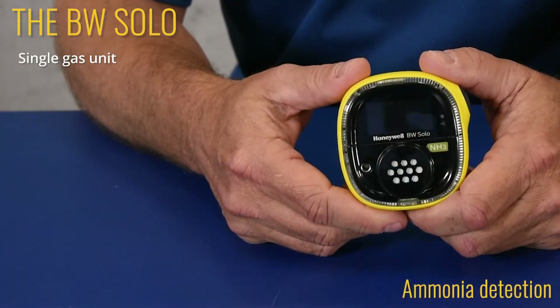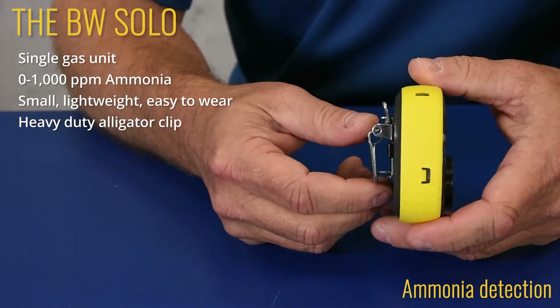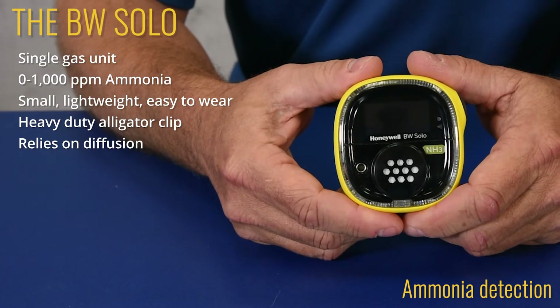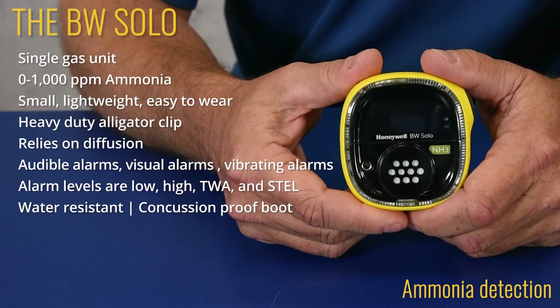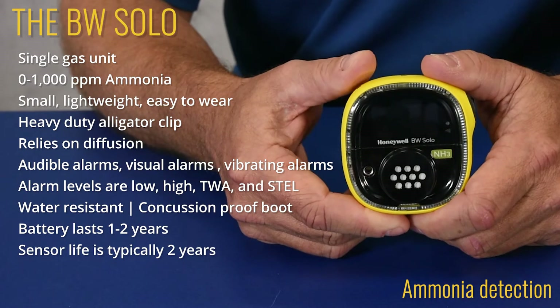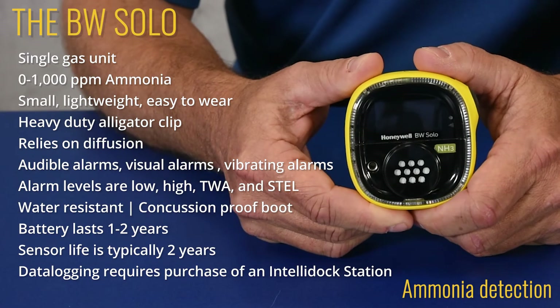We'll start with our most popular request: ammonia gas detection. For personnel protection, you'll want something that is easy to wear, easy to operate, and economical. Meet the BW Solo. This is a single gas unit — zero to 1,000 ppm ammonia. It's small, lightweight, and easy to wear, with a convenient heavy-duty alligator clip on the back to clip to your jacket, belt, or shirt. It does not have a pump, so it relies on diffusion. It's got audible, visual, and vibrating alarms, and the alarm levels are low, high, TWA, and STEL. It's water resistant with a concussion proof boot and a battery that lasts one to two years depending on usage. The sensor life is typically two years. Data logging is onboard but requires the purchase of an IntelliDocs docking station. Turn it on, clip it on, and go.